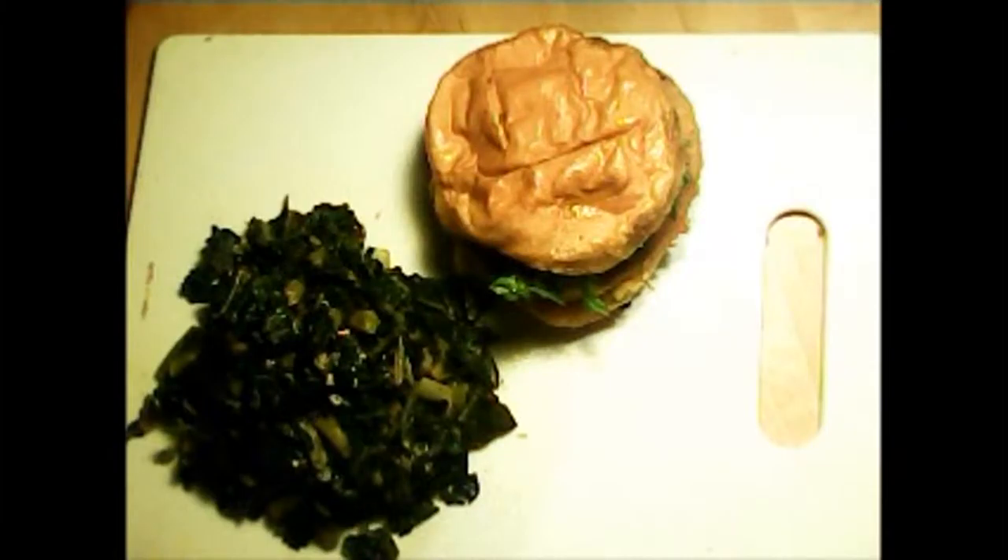Today we're going to show you how you can eat entirely plant-based and it'll seem like you're eating the regular animal-based type things.